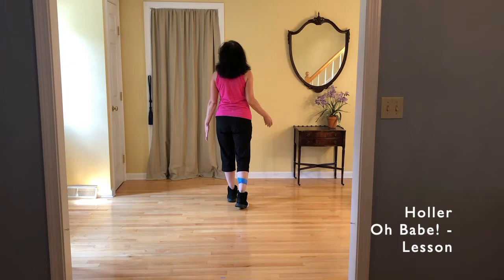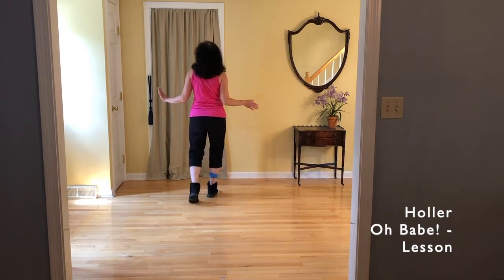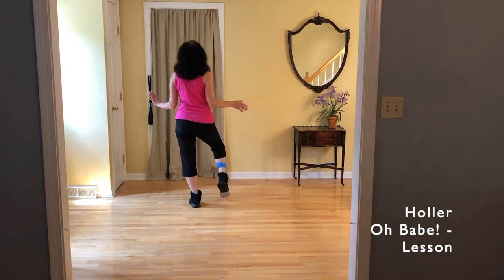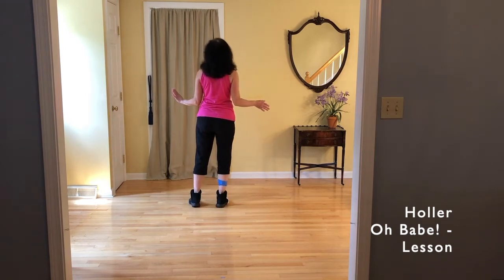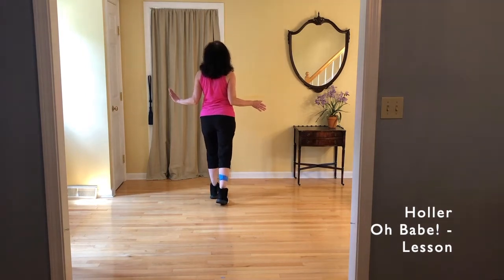Here it is: we're going to do toe, heel to the top of the triangle; toe, heel, outer corner; toe, heel, inner corner. Instead of doing toe, heel together, we're going to do toe, heel, forward.